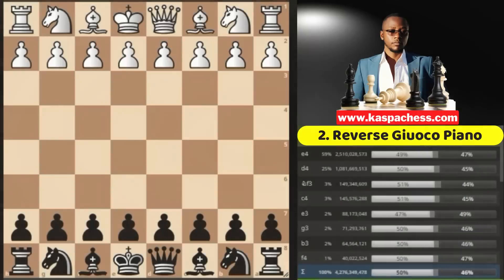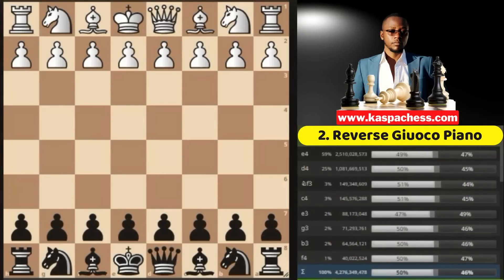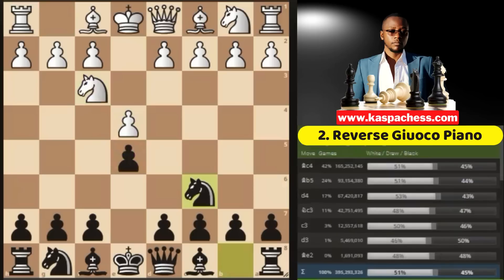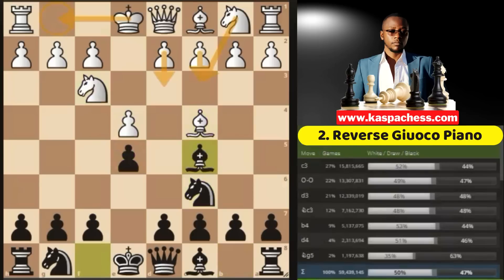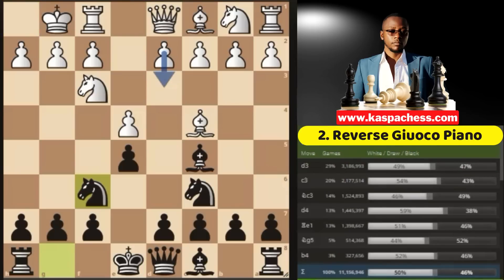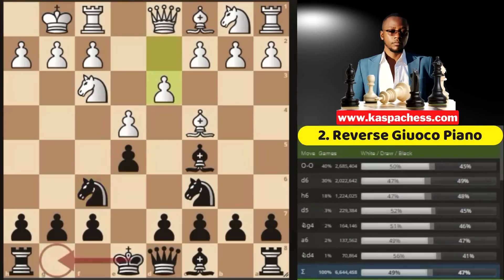Opening number two: the Italian Game, Giuoco Piano. Let's say with black pieces you like playing the Giuoco Piano, which goes as follows: knight to f3, knight c6, bishop c4, and bishop c5. While there are quite a number of moves that white can play against the Giuoco Piano — such as c3, d3, or knight c3 — the second most played move is castle short, after which you can go knight to f6 attacking the e4 pawn. The top played move is d3.